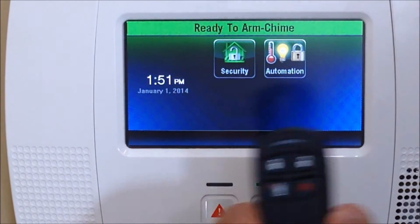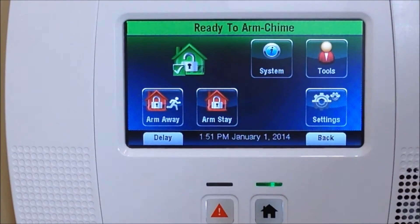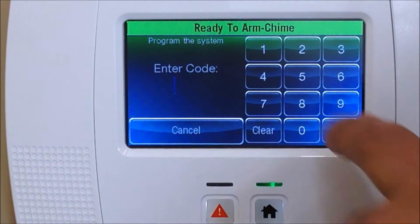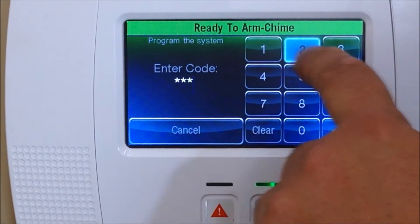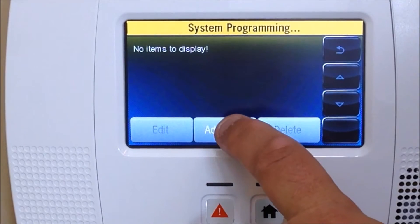So we're going to go into Security, click on More, go into Tools, enter your installer code, go into Program, go into Keys, and then click on Add New.